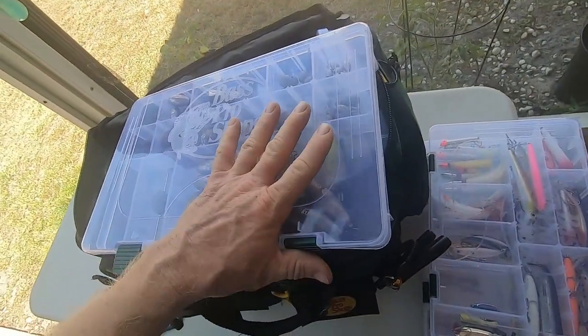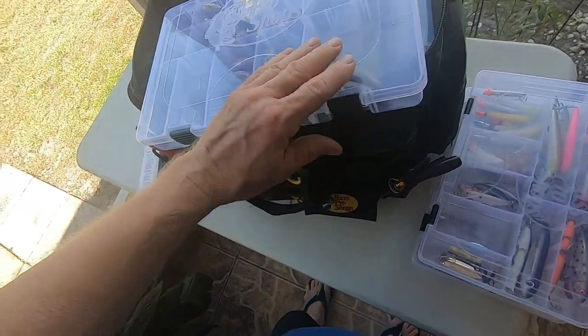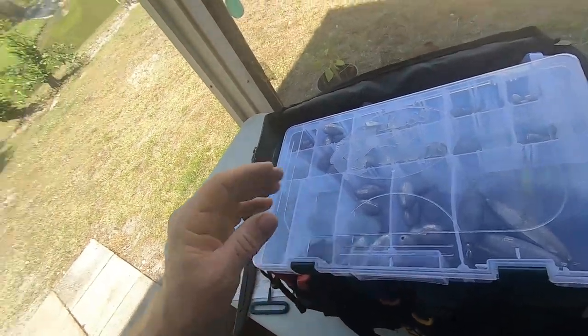That's my basic arsenal. Of course I have stuff for trolling for ballyhoo and other things, which we're going to cover in another video on how to make rigs. I'll show you how to put skirts on, make your leaders with a crimping tool, and how to store them in your cooler or freezer so you can pre-make these things. Out on the water they're already done and ready — you don't have to mess with making rigs on the water.